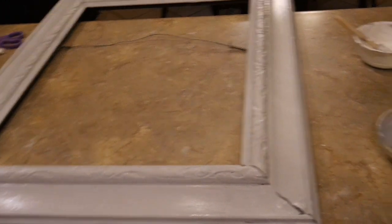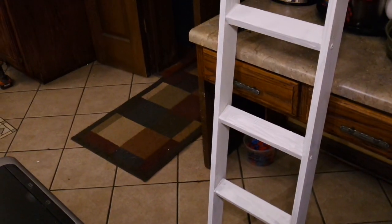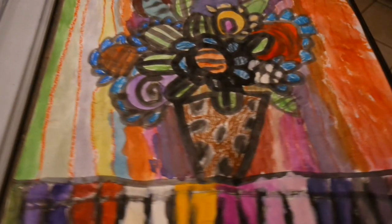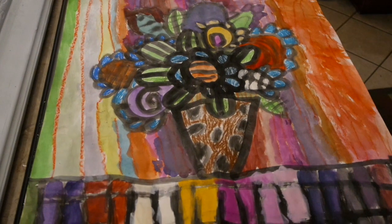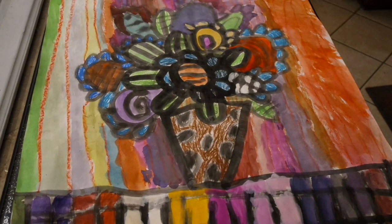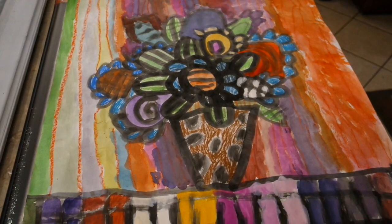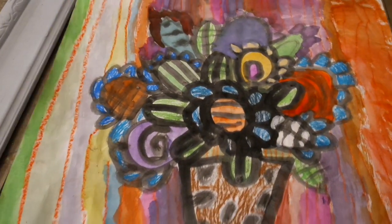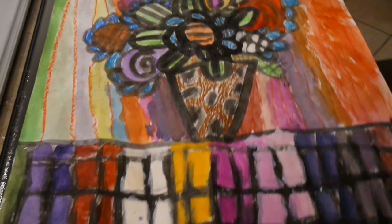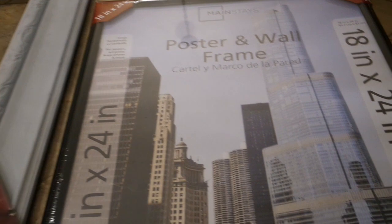I'm going to let that dry — my ladder may also need a third coat. I'm going to heavily distress it with some sandpaper. I wanted to show you what is going in my frame: it's some artwork that my grandson brought home a couple months ago. I just fell in love with it — all the colorful flowers, the vase, everything he did. I told my grandson I was going to sneak this home and make something for his mama for Mother's Day, and he loved the idea. I can't believe a second grader did this.